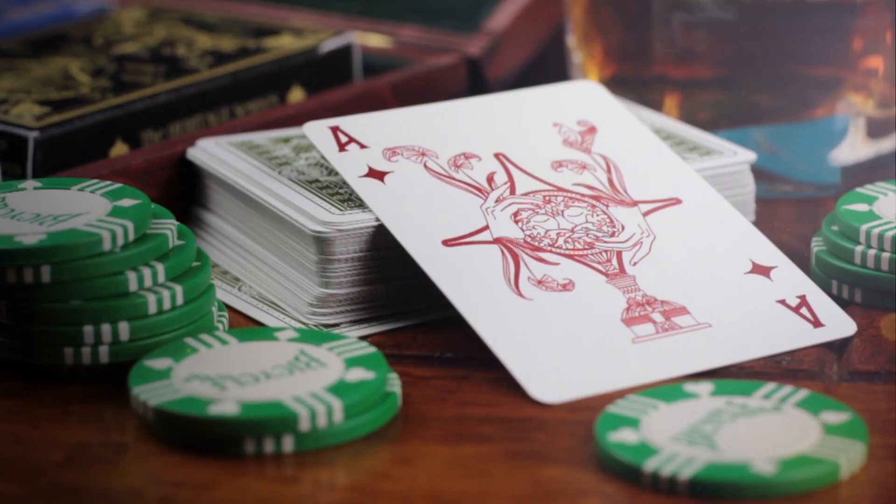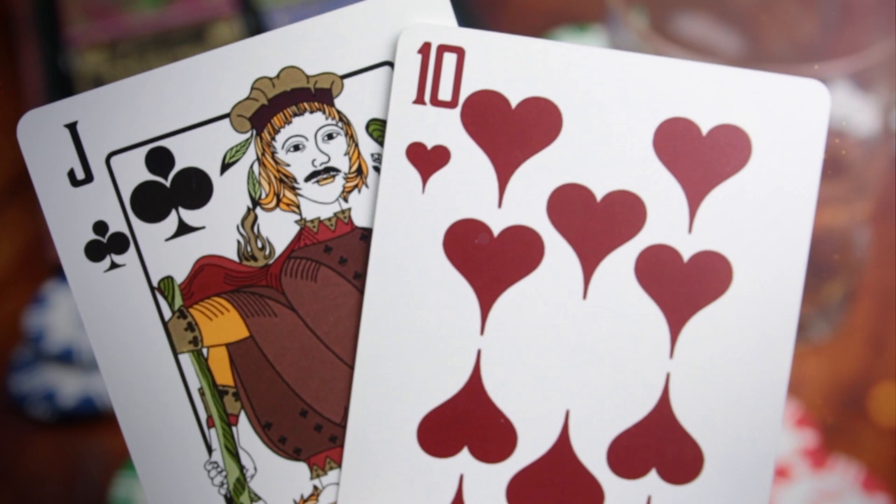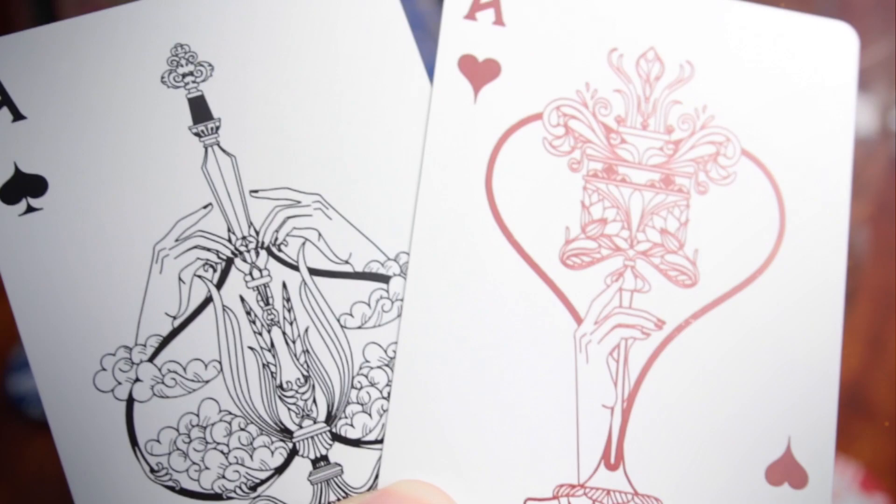It was important for us that this deck was more traditional than our previous projects. This is a deck we really want you to use, and whilst it's a classic design it's completely custom from the courts down to the pips, and it's got bolder, more vivid colors.